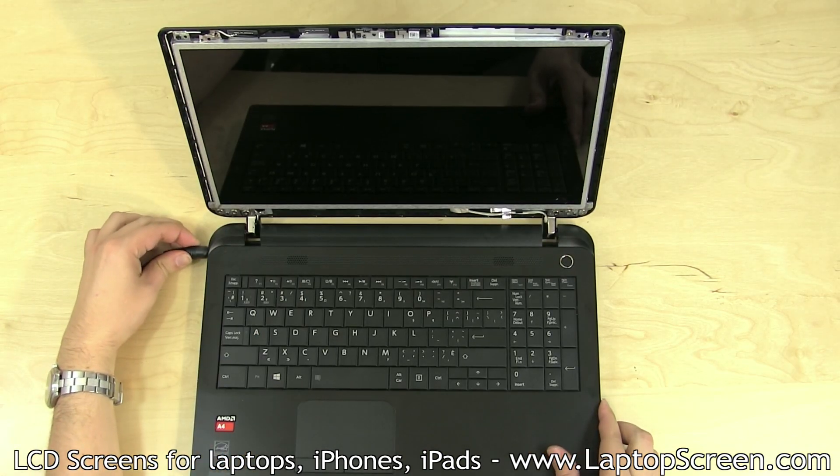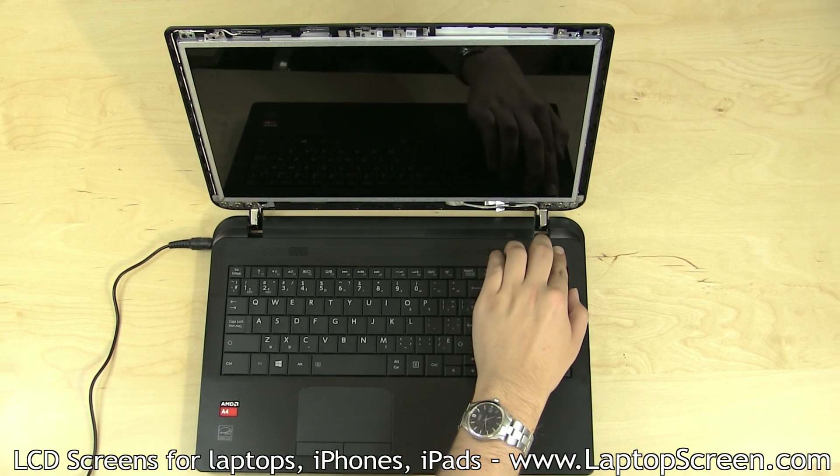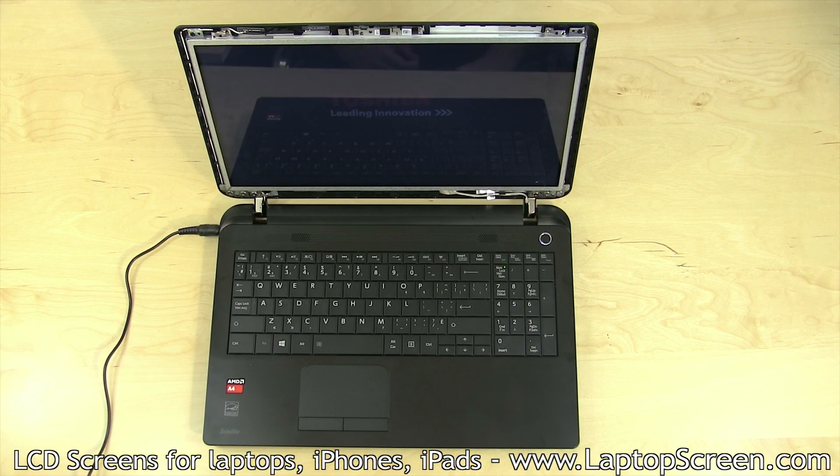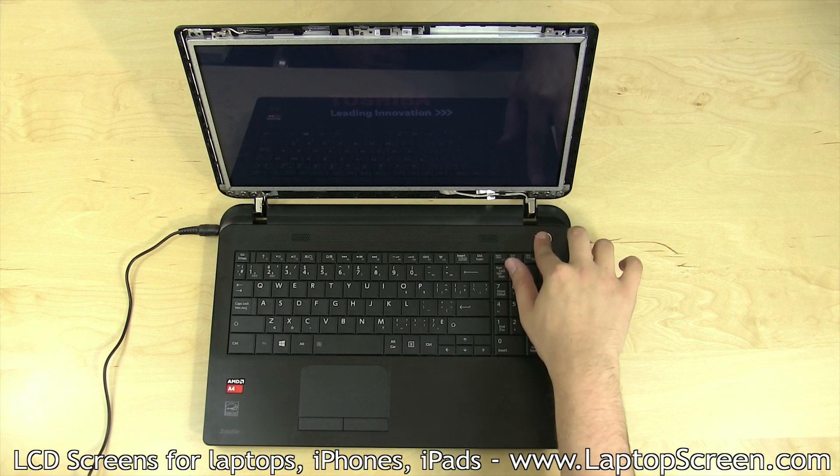At this point we can test out the new screen. Reconnect the power cable, turn the laptop on, and if the startup graphics appear, the screen is installed correctly. Hold the power button to cancel the boot up.